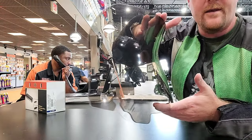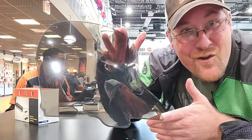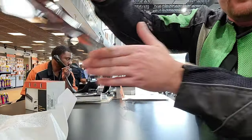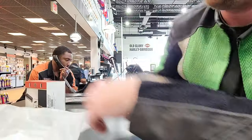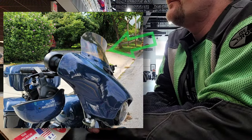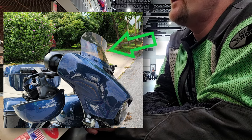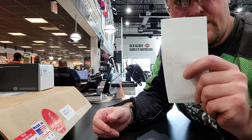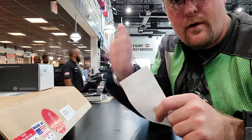Jason's nodding — he doesn't really want to be on YouTube anyway. We're going to take it out to the bike and install it. What this is going to do — right where that kick-up is — I've got the six and a half inch on there now; it's going to take that turbulence you're feeling and kick it over the top. All right, time to hit the road after we put this on the bike.